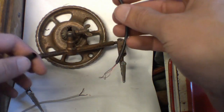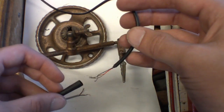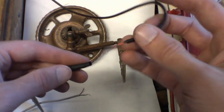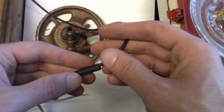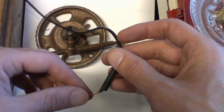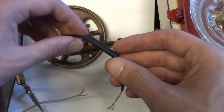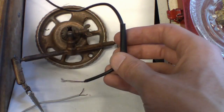Before you start soldering you're going to want to decide how you're going to protect the wires — whether you're going to use electrical tape, or heat shrink. If you're using heat shrink, you have to put it on before you solder. That's something a lot of people forget. You've got to put heat shrink on first.